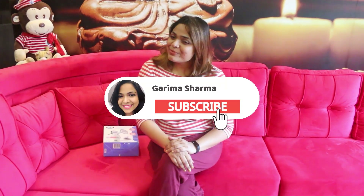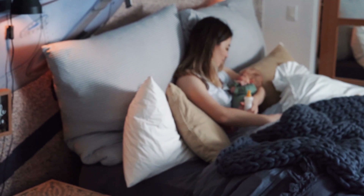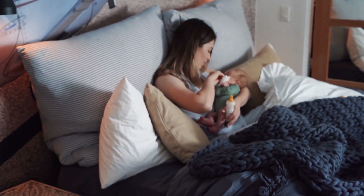Hi Mommies! Welcome back to my channel. I am your friend Garima. Motherhood is a tedious job, and breastfeeding your child plays the most major role in it, which gives mothers a lot of pain and exhaustion — especially new mothers.